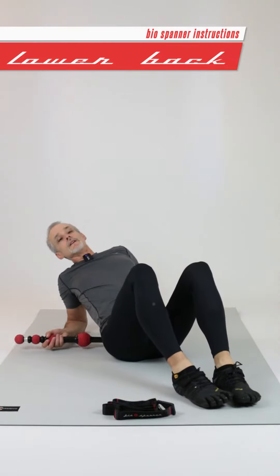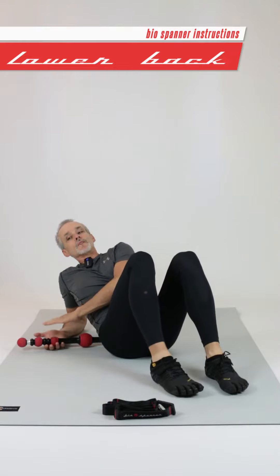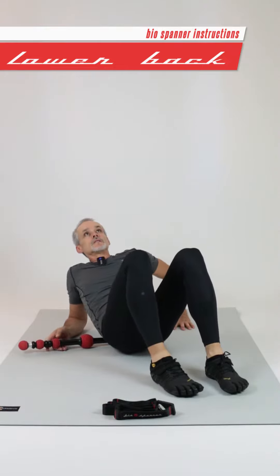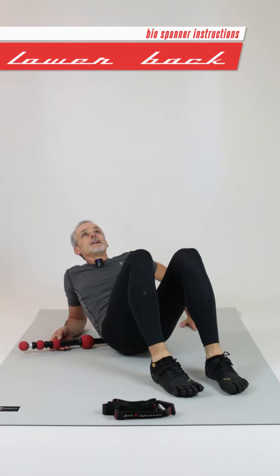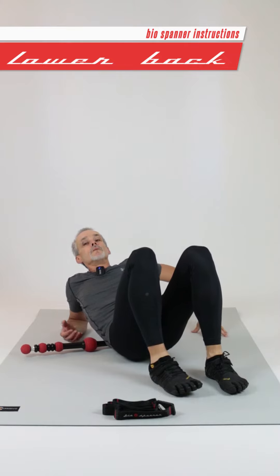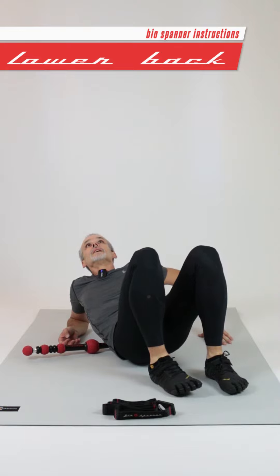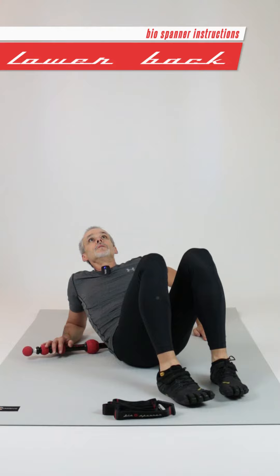This one's the same as our other lower back exercise — placing the spanner on the same side as we're holding it, just off the bony part of your spine, and then slowly rolling yourself down, being aware of where you find tight spots. Going up as far as you feel comfortable.